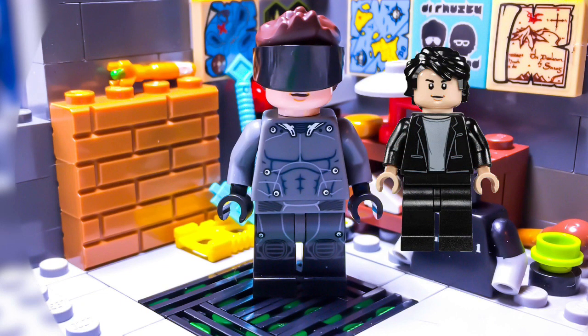His head is Bruce Banner's from either set 76084 The Ultimate Battle for Asgard or 76104 Hulkbuster Smash-Up. I do really think this head works here — I think it resembles Ty Sheridan pretty well.